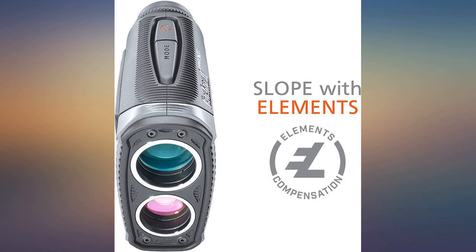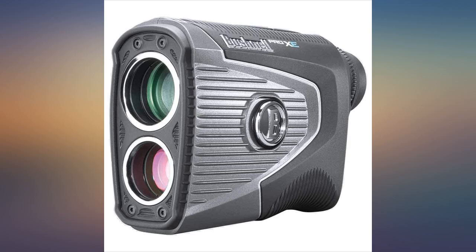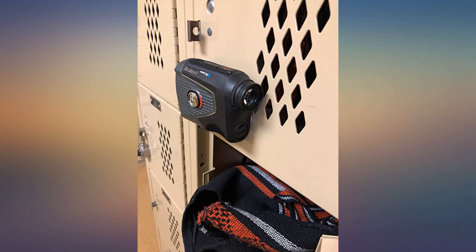I previously used the Tor V3 and this feels of much much higher quality. It's so well made and not to mention how good it functions. It gets you the reading quick, plus having the slope with elements adjustments is just plain cool.